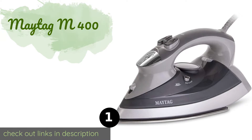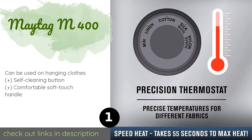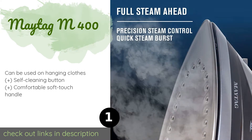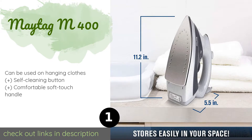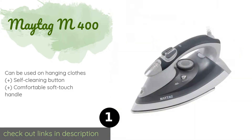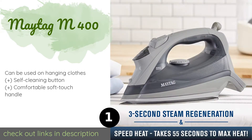The number one is the Maytag M400. The Maytag M400 heats up in less than one minute and once warmed generates steam every three seconds for consistent smoothing and shaping as you work. The preset garment temperature dial allows users to get just the right heat for each fabric type. The price is around $39.